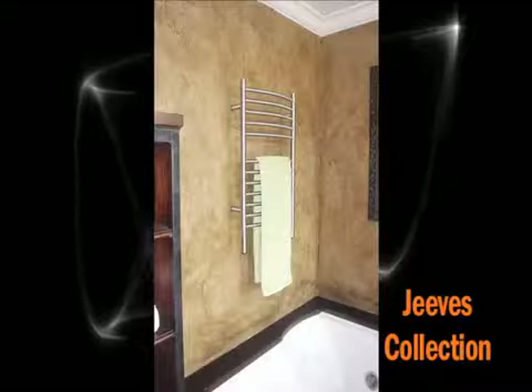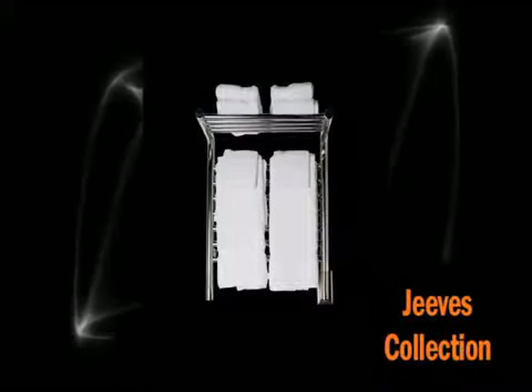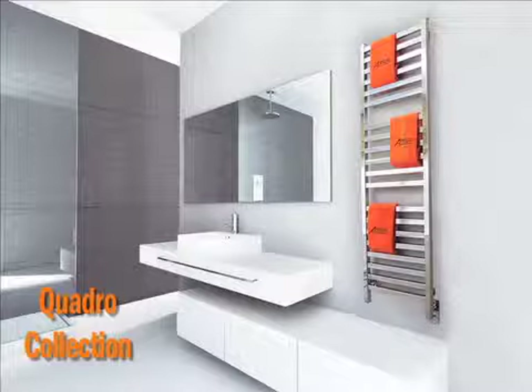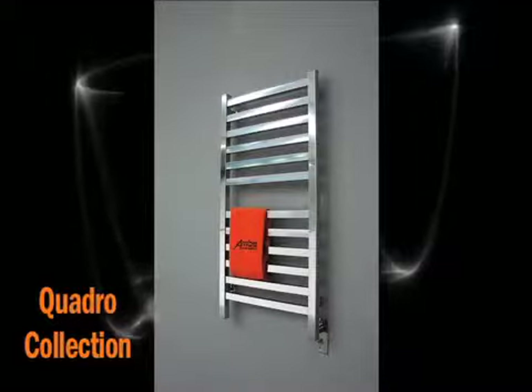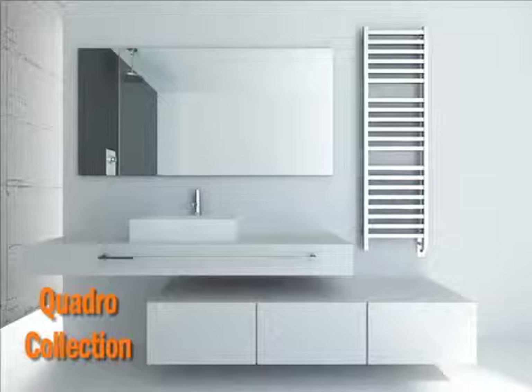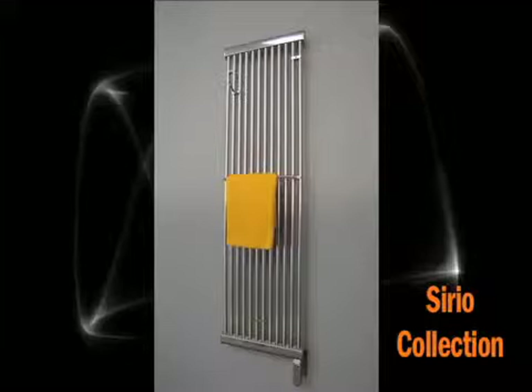In Italy, it is often used as a drying rack for the laundry room and placed near the washing machine. Think of all those delicate items that cannot be put in the dryer. We also offer optional accessories that you can add to your towel warmer, such as robe hooks, extra towel bars, and shelf bars.